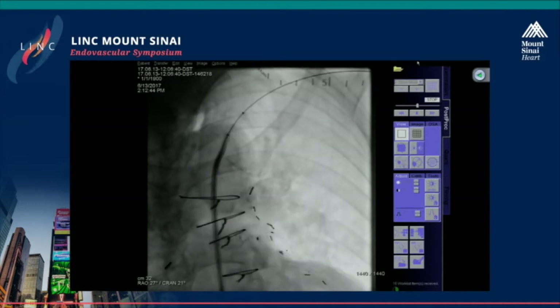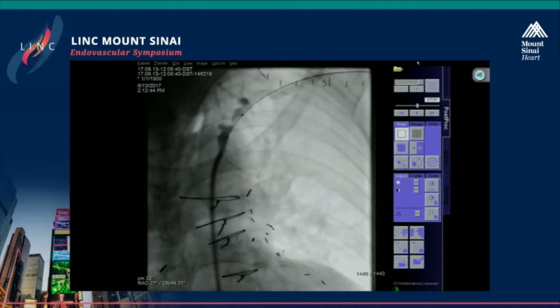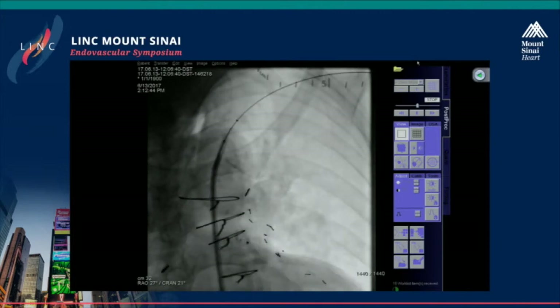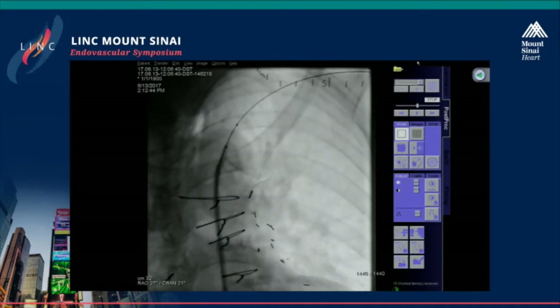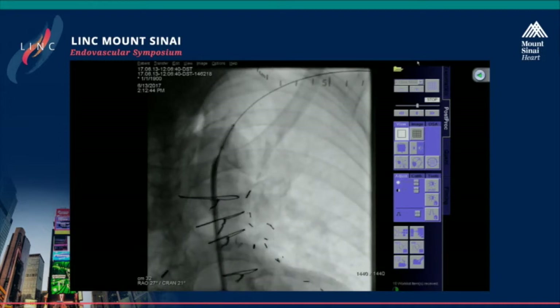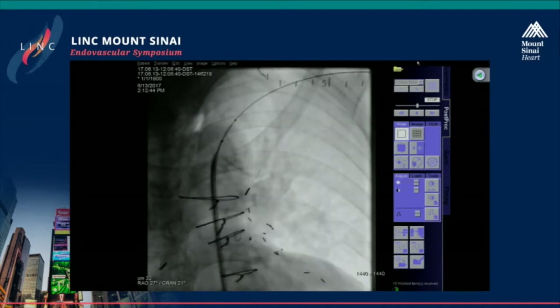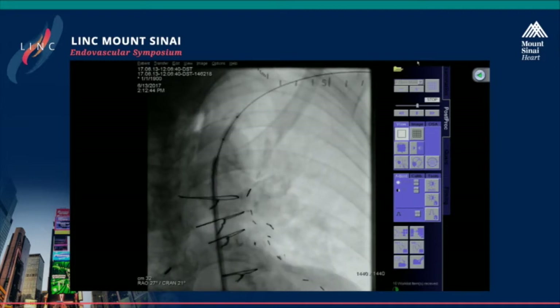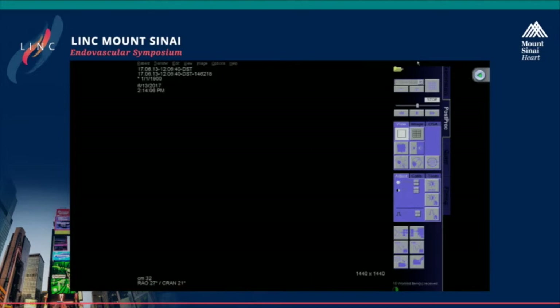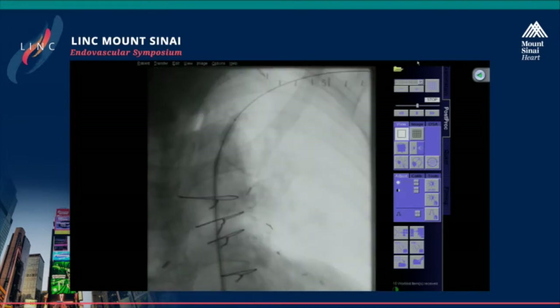Right now, as you can see, we're in the RAO cranial view, which is showing me where the LIMA takeoff is — and we're well proximal to it. One of the problems with doing radial stenting of the subclavian is that you have the wind blowing in your face — even when you do come from radial, you can't properly identify anatomy, and you will sometimes do a femoral approach just so that you can see what you're doing. How do you deal with the size discrepancy?